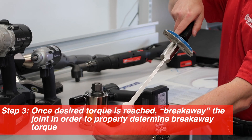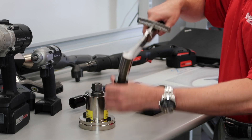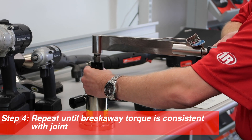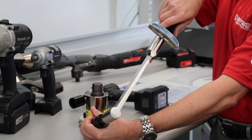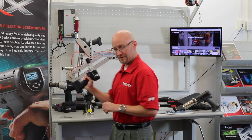And that breaks away around 24 newton-meters. So basically we repeat that, testing for consistency, and we see that it breaks away around 24 newton-meters. So then we set our tool.